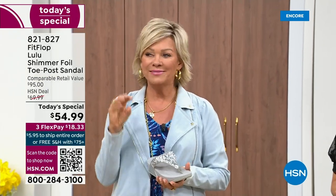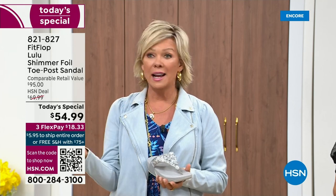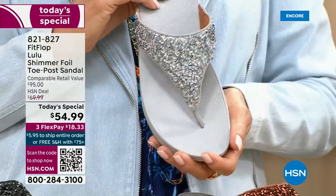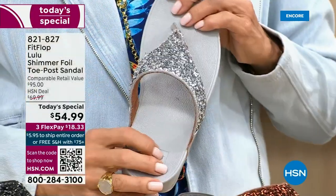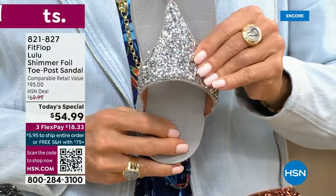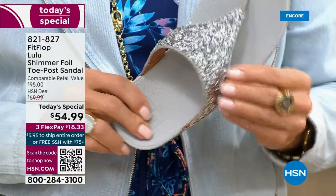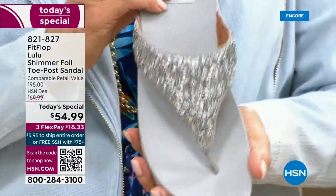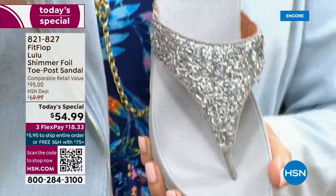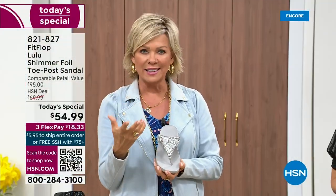We're not going to be silly and just wear something because it's cute if it's going to kill our feet — this is the best of all worlds. I wanted to show you this incredible cluster — we're calling it a glitter, but it's kind of a matte, matted-down glitter. It's not like bling in your face; it's beautifully elegant.